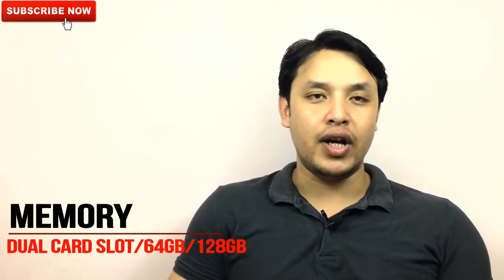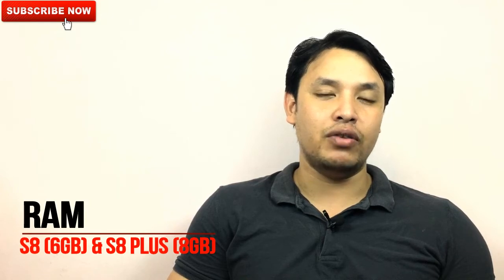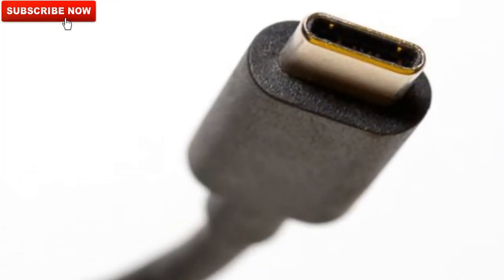Talking about memory, it will have a dual memory card slot with a storage size of 128 GB. The Samsung Galaxy S8 will have 6 GB of RAM and the Samsung Galaxy S8 Plus will have 8 GB of RAM — this is the first time any mobile is providing 8 GB of RAM. Another major upgrade is that the mobile will not have a Micro USB port; instead it will have a USB Type-C connection. This is a reversible connection so you can connect your charger either way, and it also supports multiple functions like HDMI and VGA.